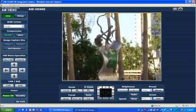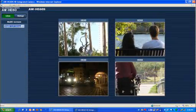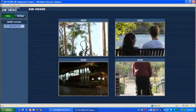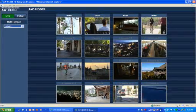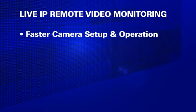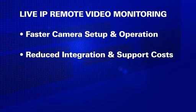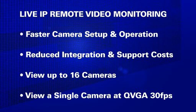First, we've added what we call live IP remote video monitoring to the powerful IP remote control first introduced in the HE50 series. This feature delivers real-time video preview from your network-connected HE60 cameras. Advantages include faster setup and operation of remote cameras, as well as reduced integration and support costs. You can view up to 16 cameras in a single browser window, or control and view a single camera at QVGA resolution at up to 30 frames per second.